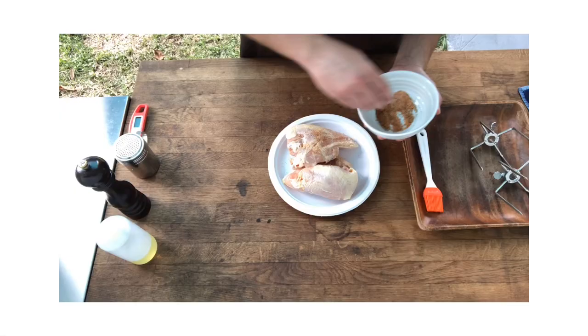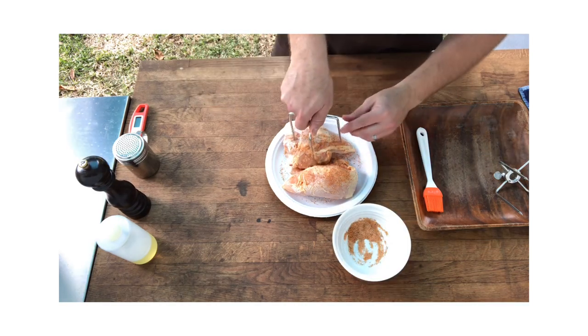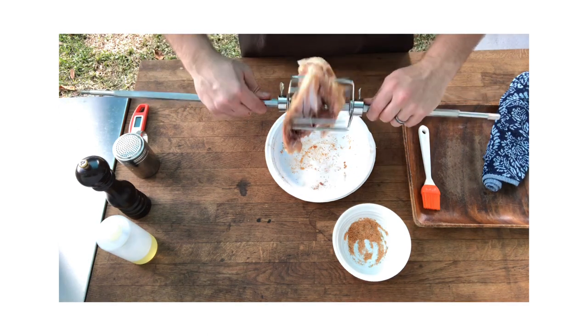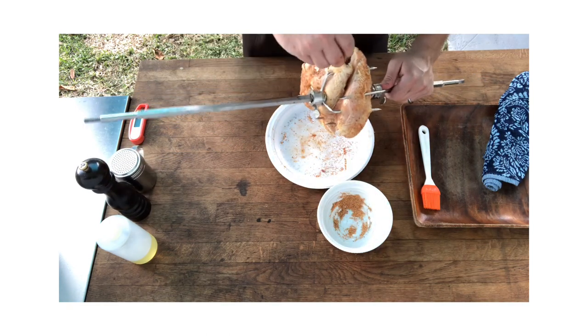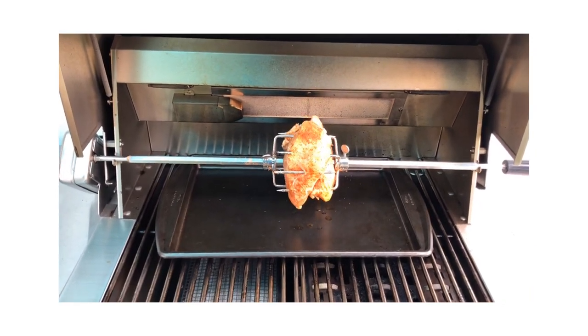Then I'm gonna go ahead and rotisserie it on the Aspire by Heston grill. I'm excited because this is something new for me, and I'm very grateful to have this grill that has the rotisserie kit included. Now we got the rotisserie started, burners on and hot — I'm gonna go ahead and close the lid.